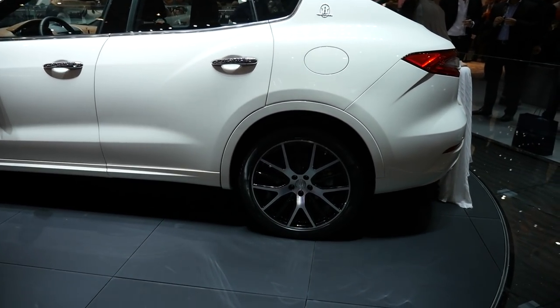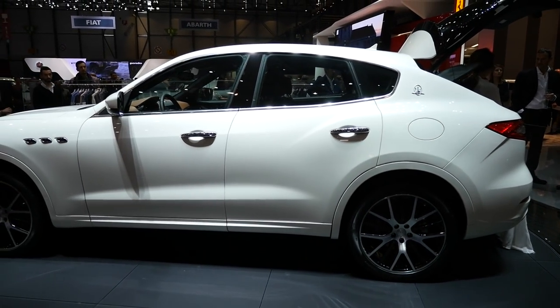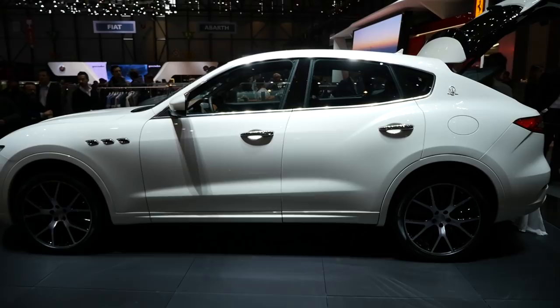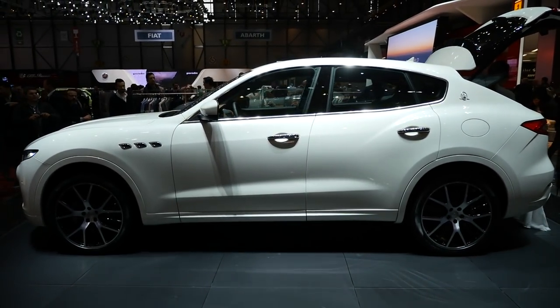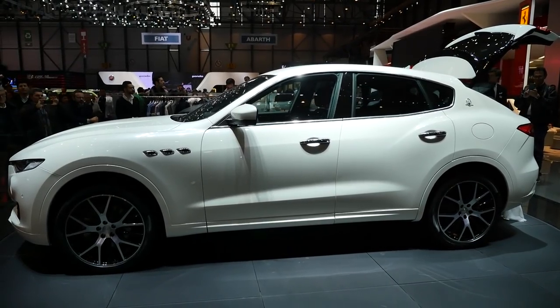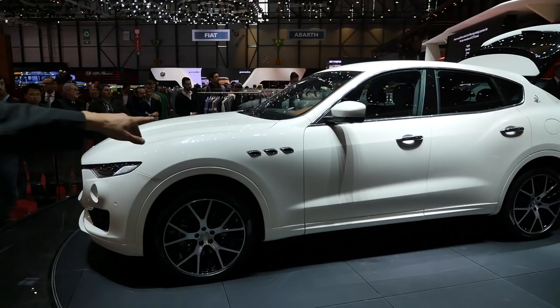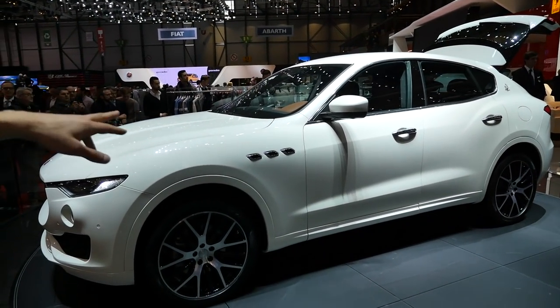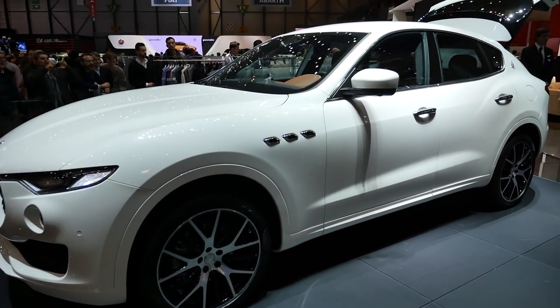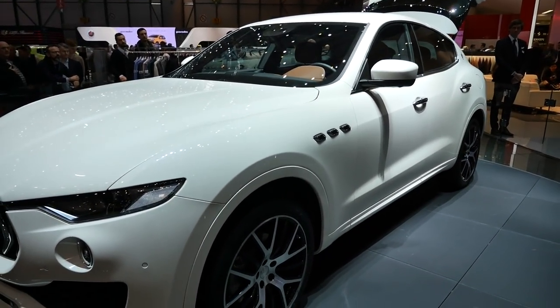Even though the hatch isn't closed, I think they've done it in quite an elegant way — it doesn't look too clumsy. Sporty big SUVs always tend to look a little bulky, but I think they've managed it well here. Those side air outtakes at the side are also carried over, as we've seen in the recent Ghibli SQ4 review.